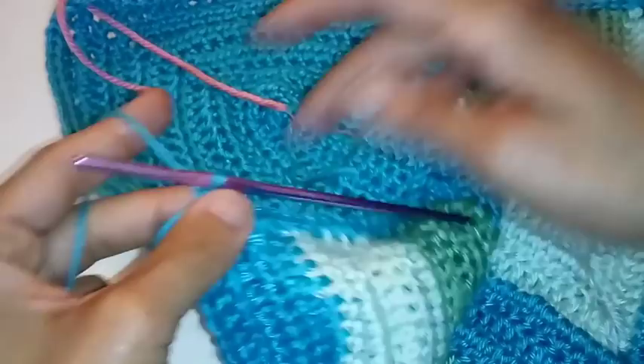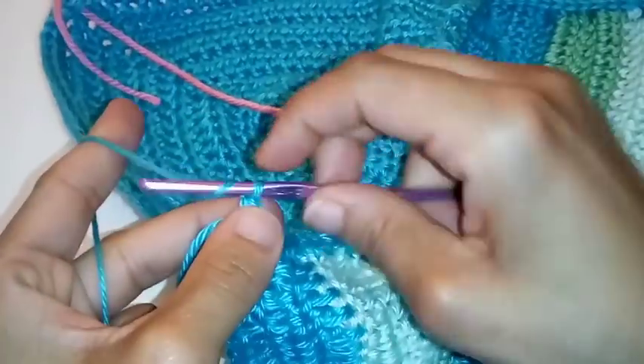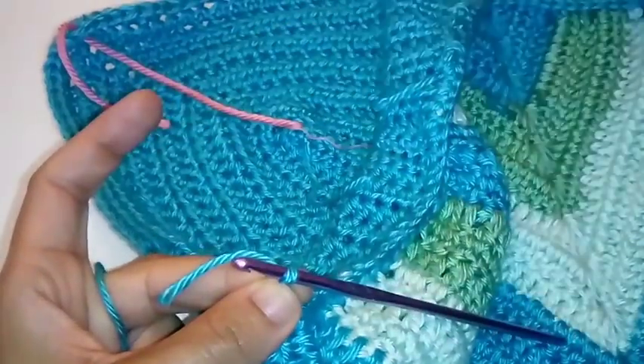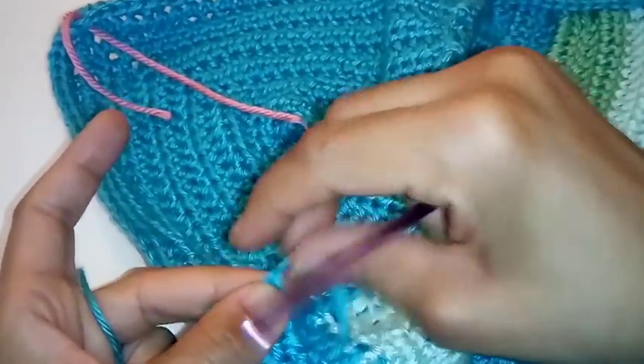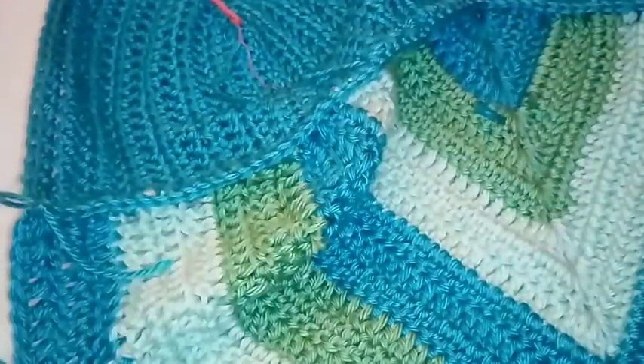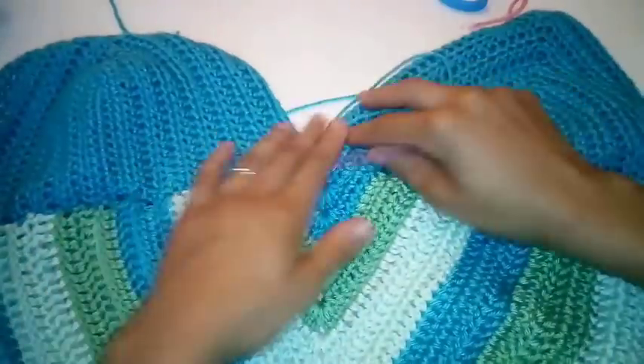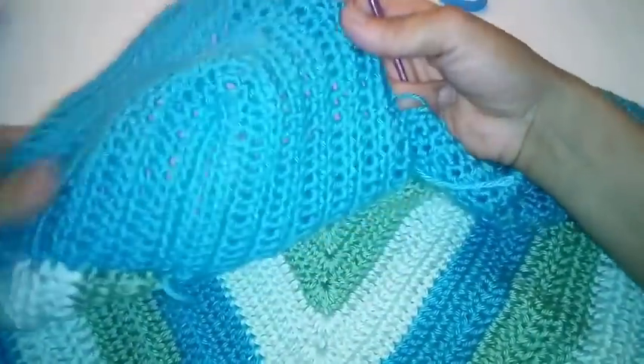We've made it back to the end of the second cup. You can just fasten off your work. This is the inside view, and here's what we've got so far — and this is the outside. Now we are going to work on the straps.